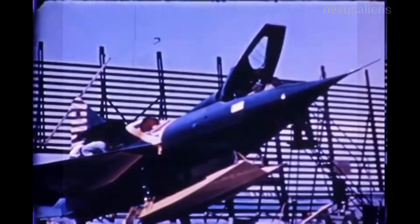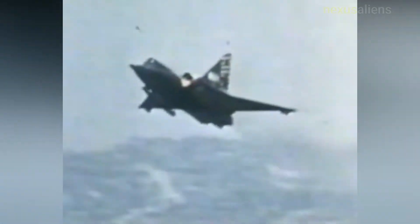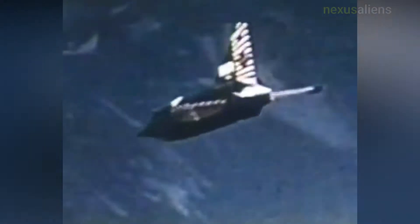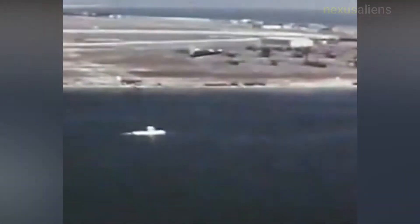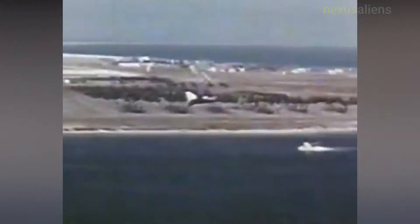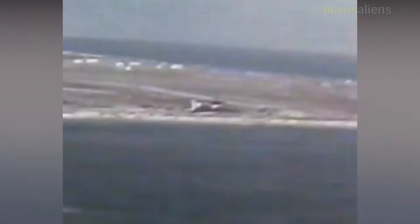An additional eight production aircraft were soon ordered as well. The aircraft was to be a delta-winged fighter with a watertight hull and twin retractable hydro skis for takeoff and landing. When stationary or moving slowly in the water, the Sea Dart floated with the trailing edge of the wings touching the water. The skis were not extended until the aircraft reached about 10 mph during its takeoff run.